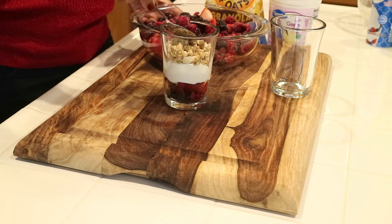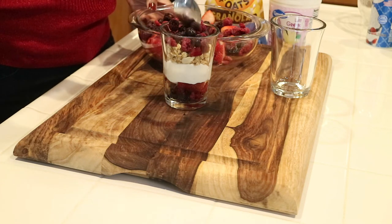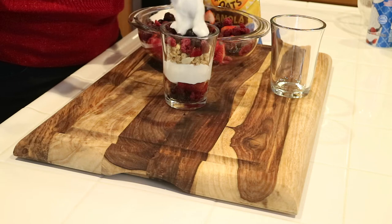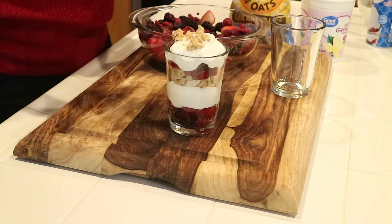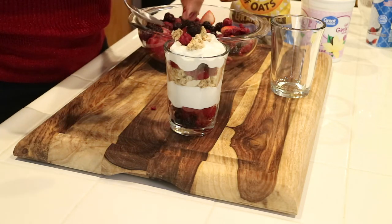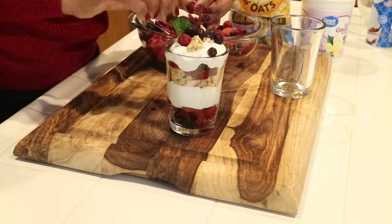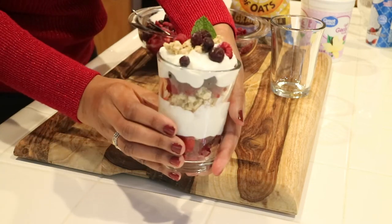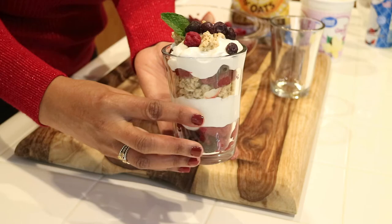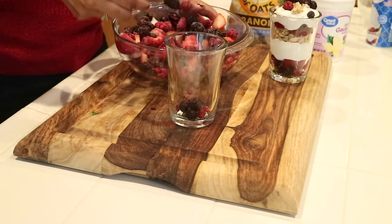I'm just going to add another layer of fruit and another layer of yogurt, and so on until the cup is completely full — it's pretty self-explanatory. And that's it! I'm done with my mixed fruit granola yogurt parfait. What a beautiful presentation — it is so easy, and if you serve it up, people will go crazy. I'm going to go ahead and finish my last one.